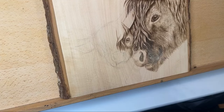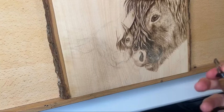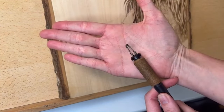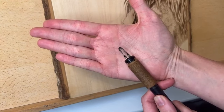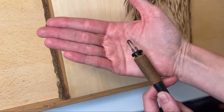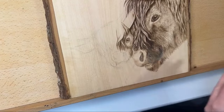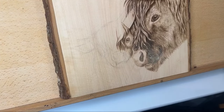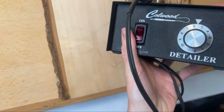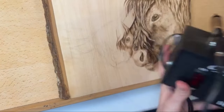I'm going to show you the nib I am using. See if we can get it to focus — this is the rounded shader, and that's what I've been using for most of the work here. I love this nib. It's really versatile. So now I'm going to turn on my burner and set my pen down on it. If you guys want to see the machine I'm using — Colwood Detailer, my favorite machine.